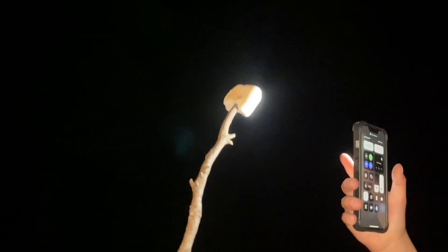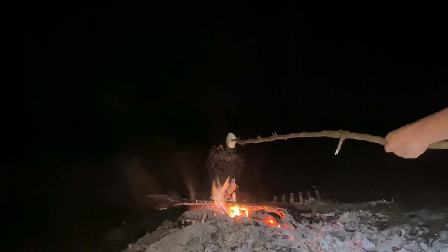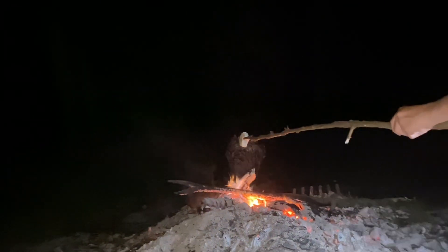Look at that golden brownness! All right, that's when you go to the tilted side — right here. You gotta make sure it's not in the fire, it's right on top of the fire.